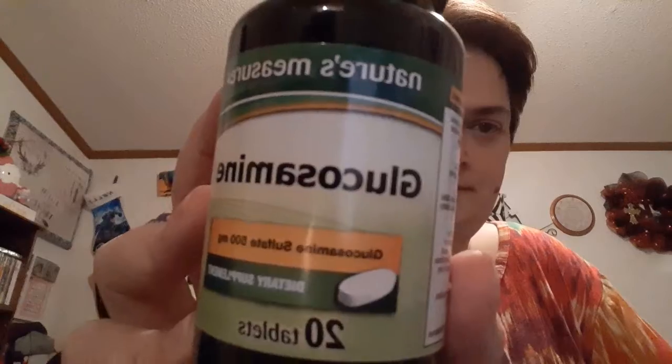Natural measures — glucosamine. This is for like arthritis; that's what my dad takes it for anyways.